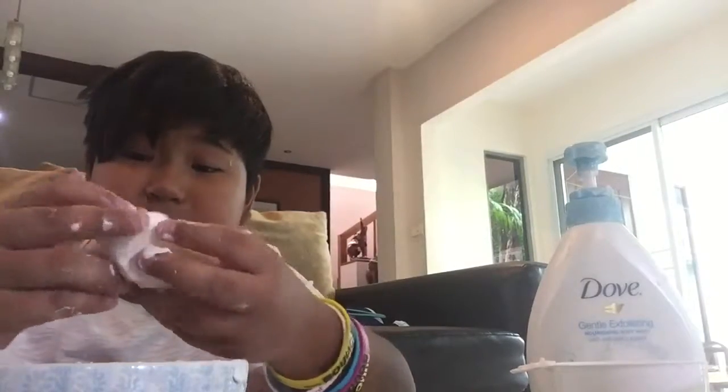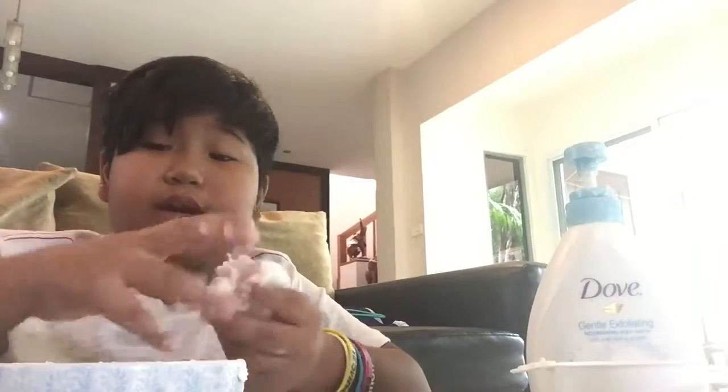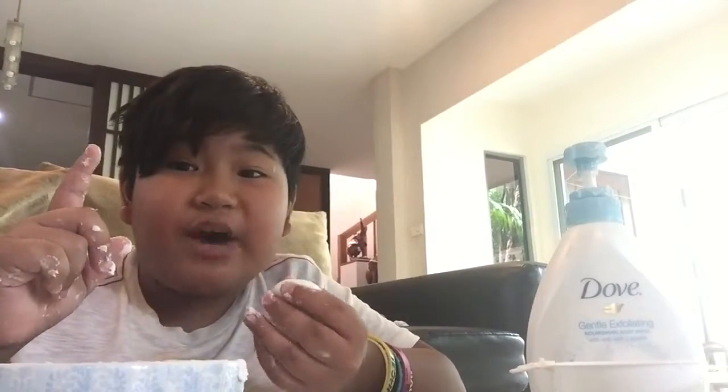If you want it to be squishy — it's kind of sticking to my hand, but that's the cornstarch. If you want to make this squishy the whole time and not look like clay, just put it in a ball, add some oil, and you're done — squishy! Guys, thank you for watching, see you in the next video, like, comment, subscribe down below. Bye bye!